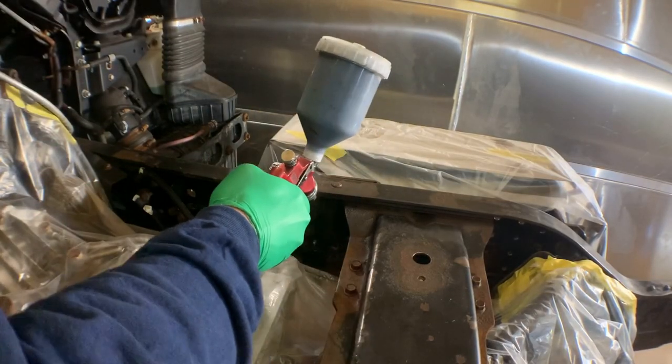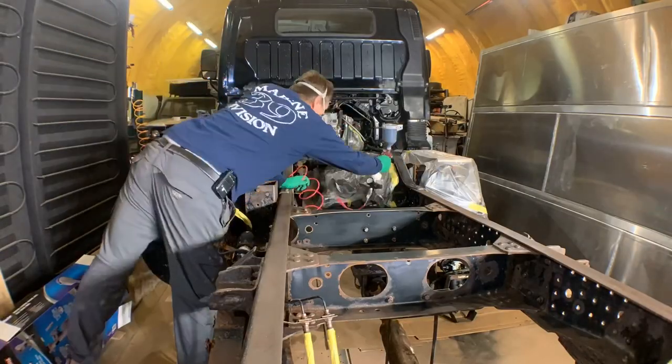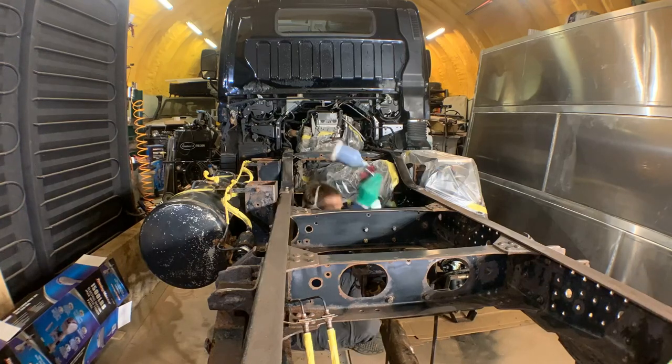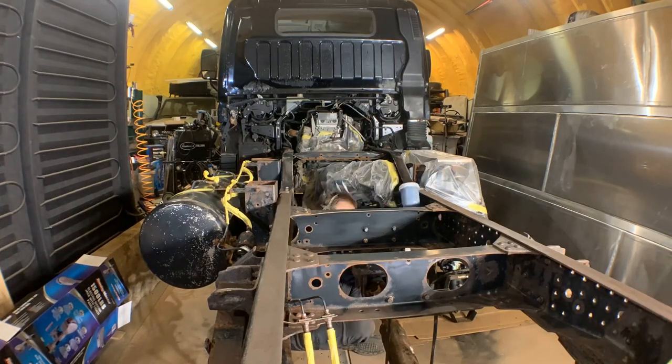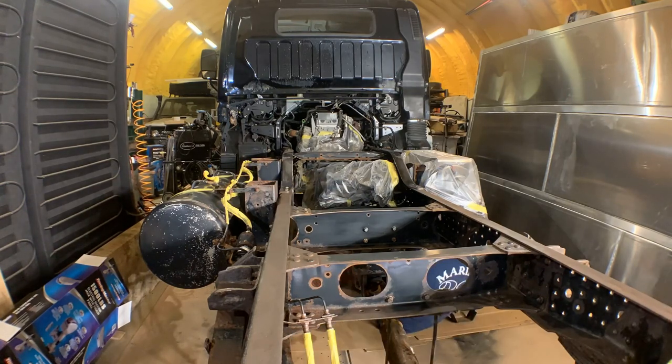I'm starting by spraying the insides of the chassis rails so that I'm not leaning over wet paint on the outsides and the top. Sitting underneath the truck and between the frame rails allows me to get a decent upward angle and get the underside of the channels and things like the drive shaft and hanger bracket. Doesn't make for as good a video though, does it?